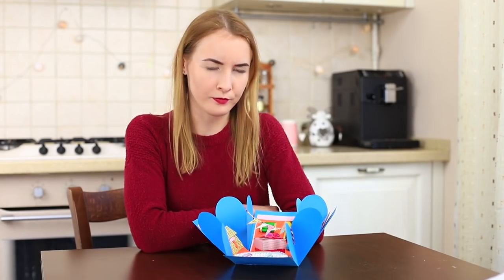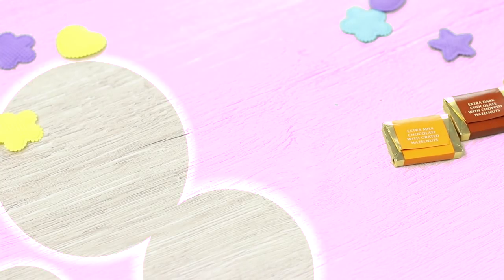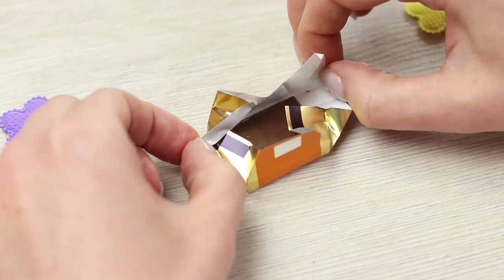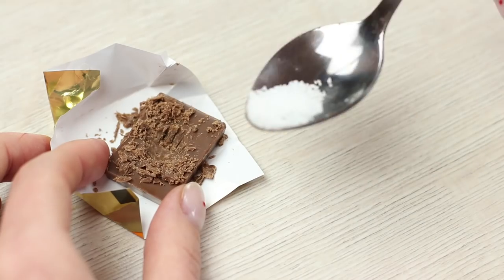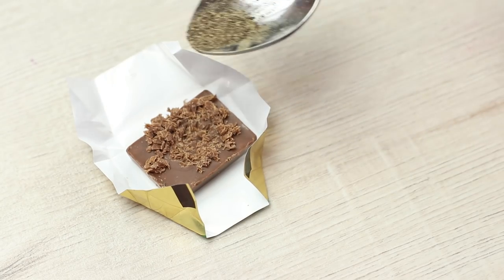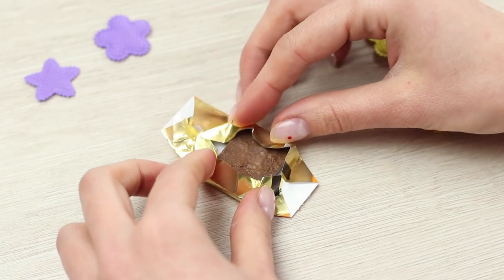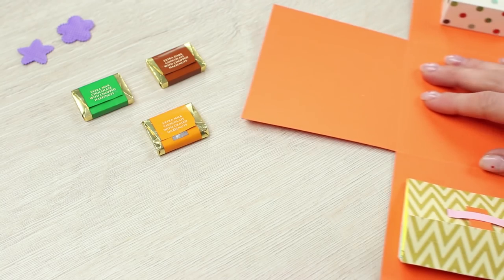Sweetie seems offended by something. What else is waiting for Sweetie in the exploding box? The chocolate candies look harmless — let's try them! Take three chocolate candies, open the wrapper carefully and make a hole in it using an awl. Put in some salt. Melt the chocolate with a hot spoon and seal the hole. Add black pepper into the second candy in the same way. Once the chocolate hardens, close the wrapper and hot glue two special candies and a regular one to the inside of the box.